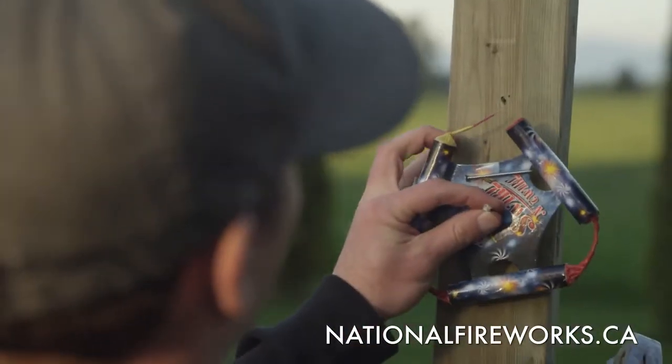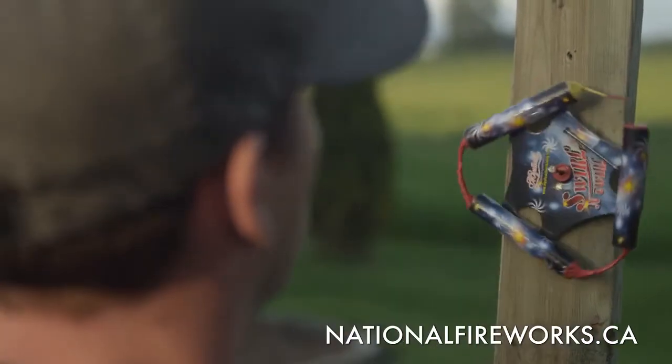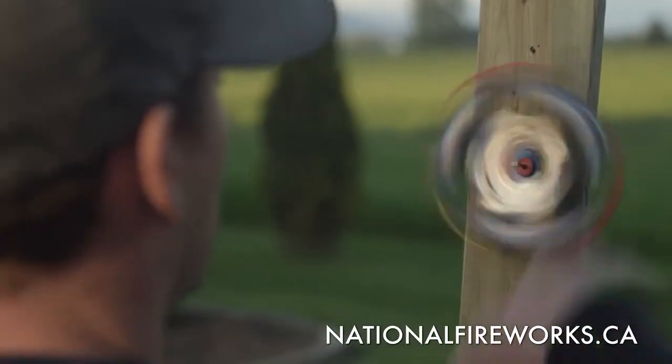Wheels need to be nailed to a post. Today I'm using a 2x4. Make sure the wheel is secure, never put any body part over the firework, locate the fuse, light it at an arm's length, and then retire to a safe distance. Remember to have fun, and put safety first.